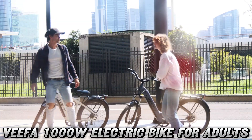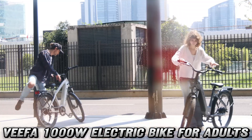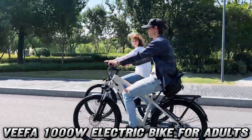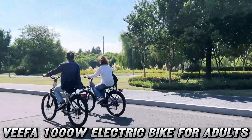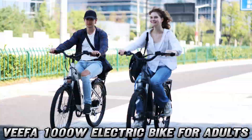Now, I know what you're thinking: but what if I live in the mountains? Fear not, fellow rider. With its 500W motor that peaks at a whopping 1000W, this e-bike will have you conquering hills like a Tour de France champion on Super Soldier Serum.